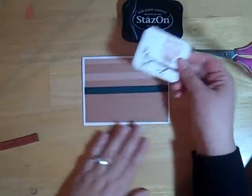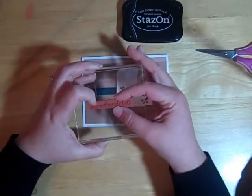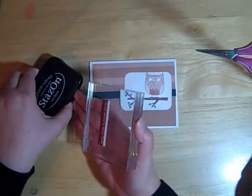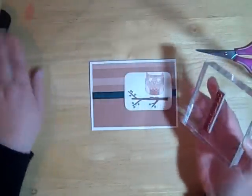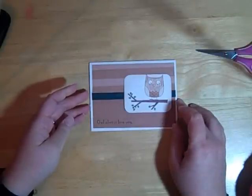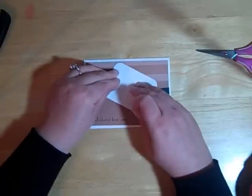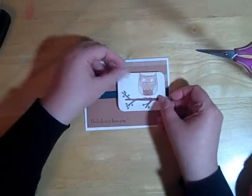Now we're going to decide where we want to place our owl on the card — I'm thinking about here. So we're going to go ahead and stamp our phrase, 'Owl Always Love You,' which I just think is adorable. This owl branch and phrase are part of a larger set from Victorine Originals — be sure to check them out. I want to put my phrase about right here. We're going to use two pop dots on the back of our owl to hold it down and pop it up to give it a little bit of dimension. I'm going to place him about right there.